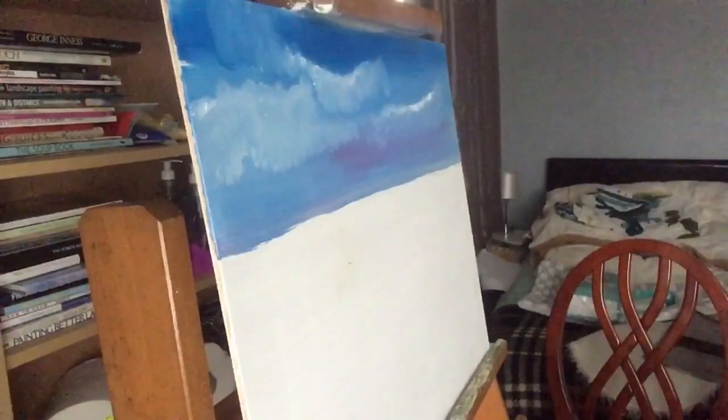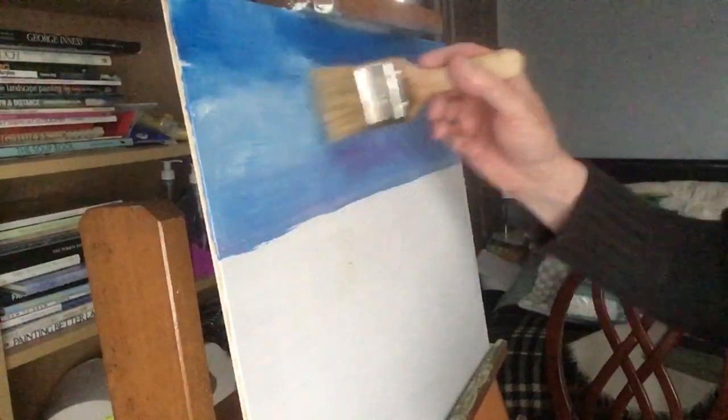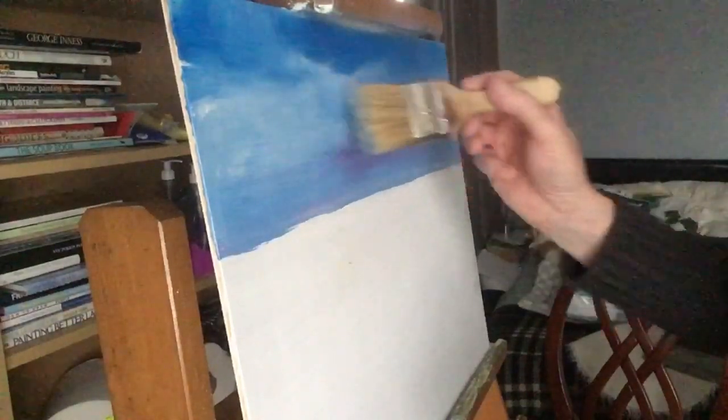Now go back to the other brush — give that a wipe, because it will be full of colour from the blue. Just rub it in the cloth. I think I'll get another nice clean brush. Then what we do now is just barely touch the canvas — barely touch it. You can see — like that, barely touch.